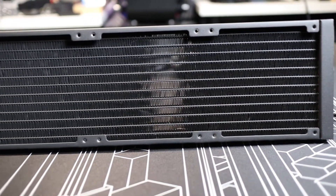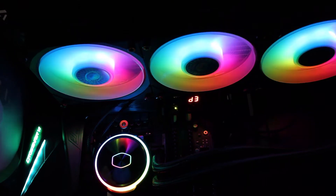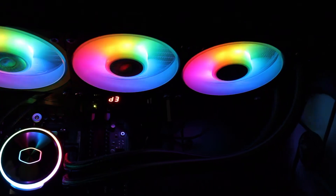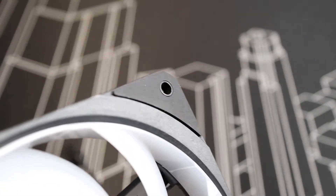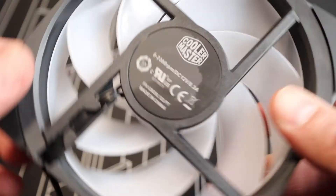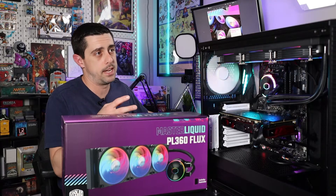We've also got a low profile 360 millimeter radiator. We also have Cooler Master's redesigned Flux series fans. These fans are not only ARGB enabled but they offer strength and structure where the fan blades themselves are all attached with a ring around the edge of the blades. They also have an angled inner fan frame that boosts air intake so you get better pressure through the radiator fins.